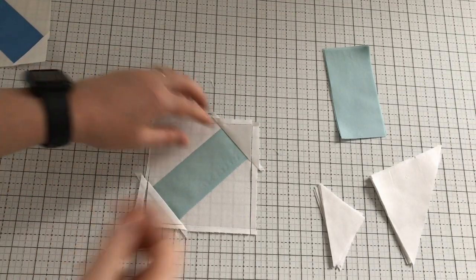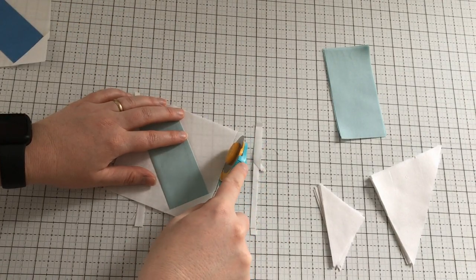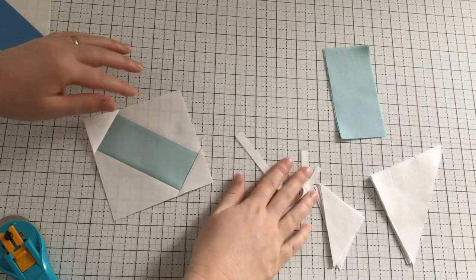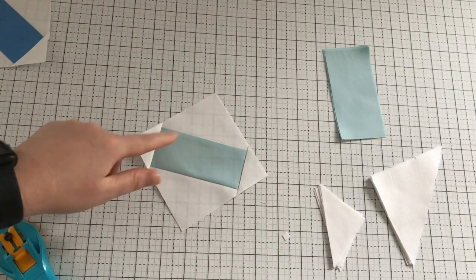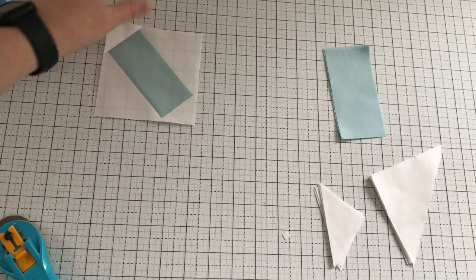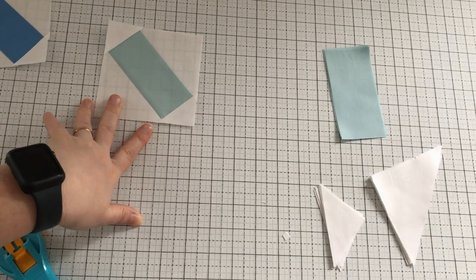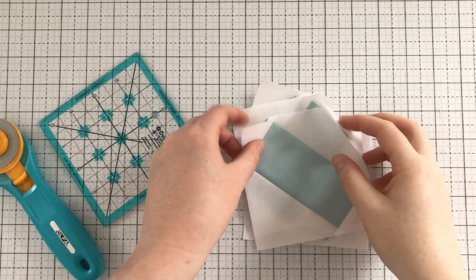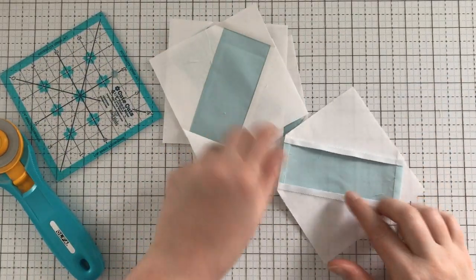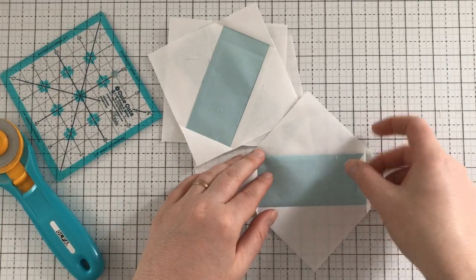We now have a perfectly squared-up block. I was cutting at an awkward angle so I missed a couple of little threads, but this block is now completely done. We're going to repeat this three more times, because for each block you're going to have four of these — these are what go in the corner and make it look like it's bursting. I just finished the rest of the corner pieces — look how pretty they are. When you go to iron the corner ones, you press them to the light side.